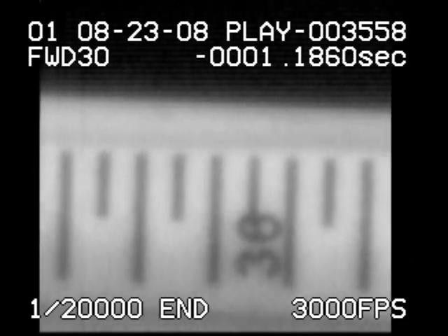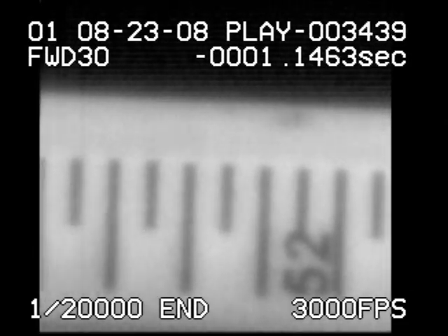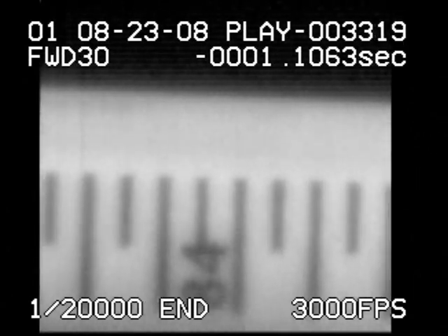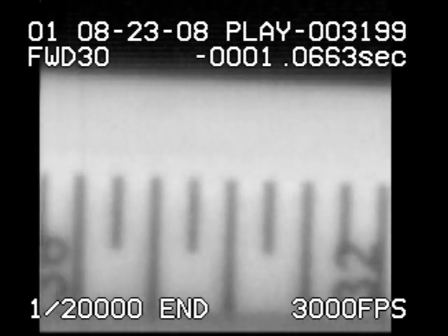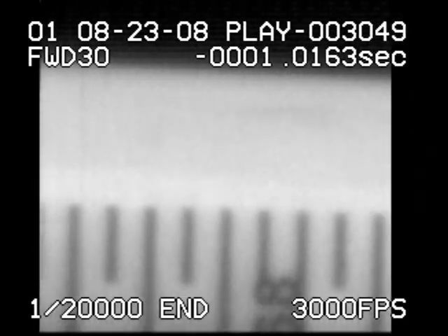You can see that he smoothly accelerates during his forward swing. Just before tip contact, he's reached his maximum speed. At tip contact, the cue dramatically slows down. Then the grip re-accelerates the cue slightly before it slows to a stop during the follow-through.